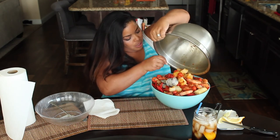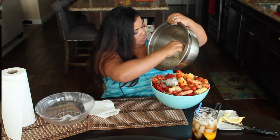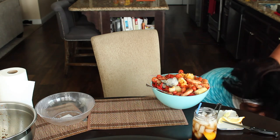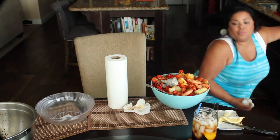Oh my gosh, the corn fell! Is it not recording? It's recording now — I thought it was going to die. The corn got everywhere — it's all over the floor with all this butter. All this butter, it's not wasted!